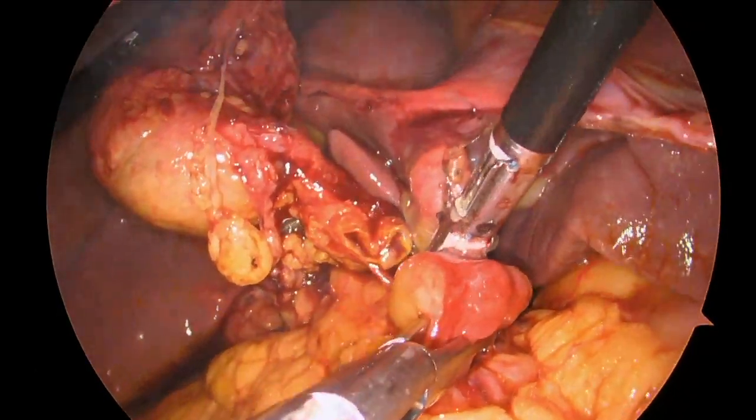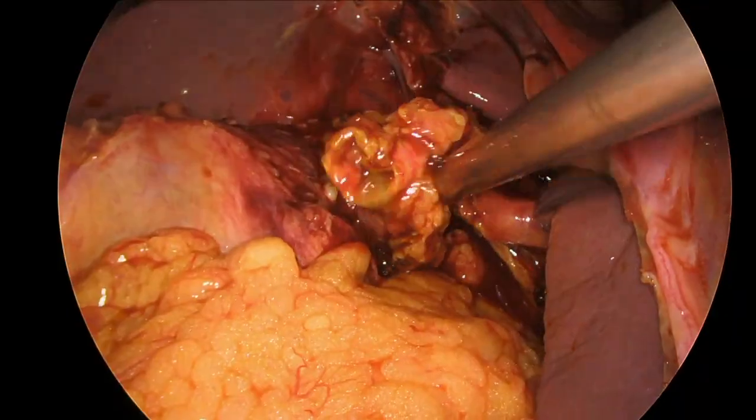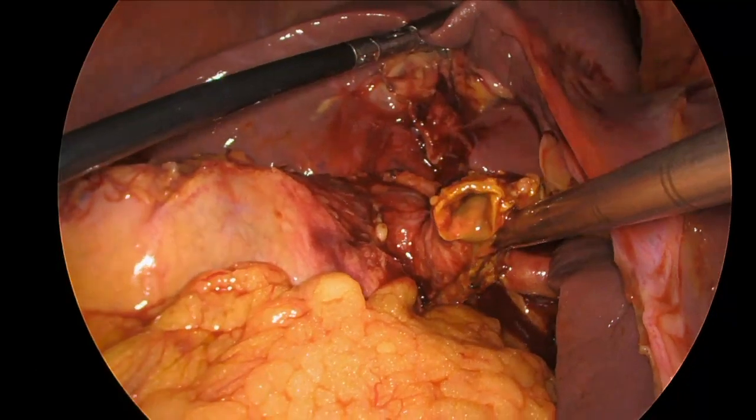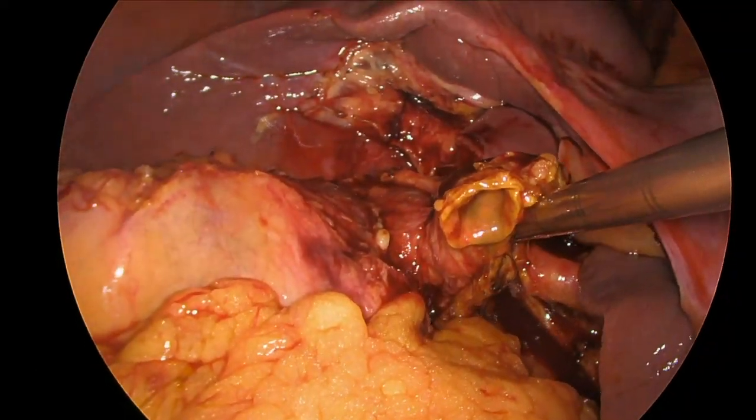The tissue was removed and moved out of the way so that we could fully assess the porta hepatis and the biliary tree. Here we can see the bile duct seems to have a decent lumen and there's lots of extra hepatic bile duct.